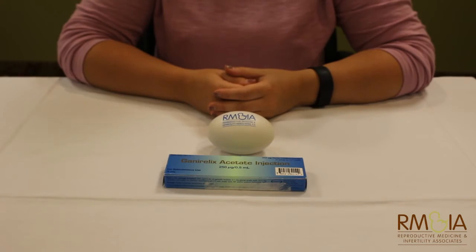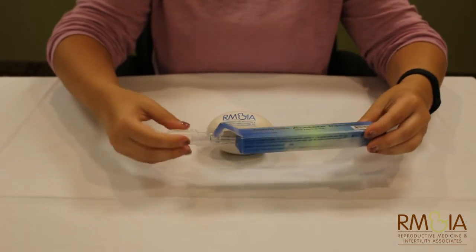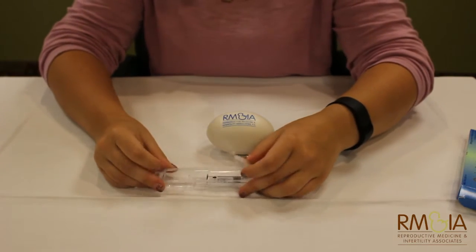This is our informational video on injection teaching. This is the Ganorelix injection. It is a pre-filled syringe. There is no mixing required.